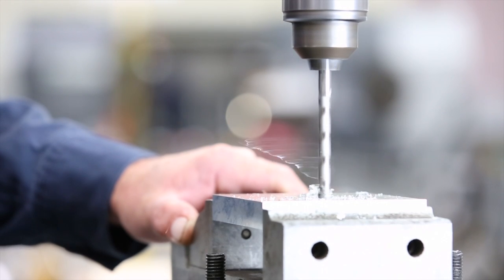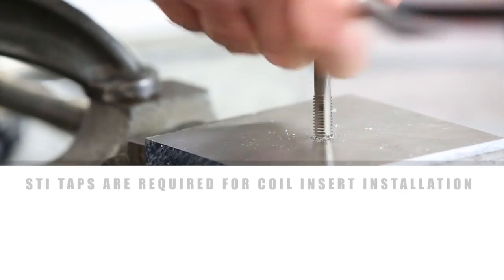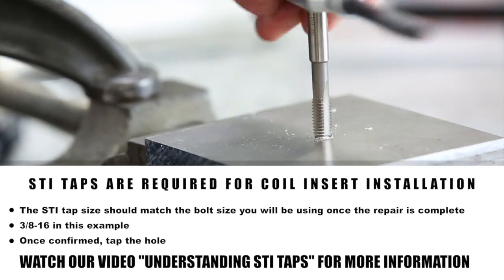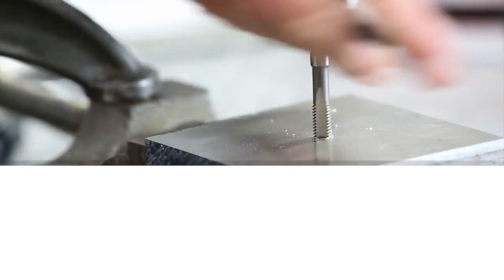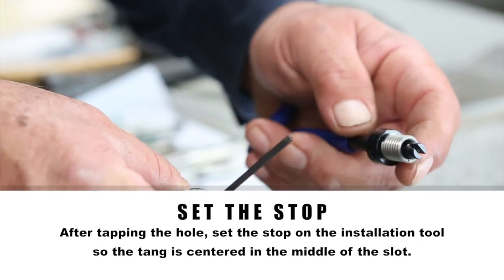To install a coil insert, you begin by drilling out the damaged threads. Next, tap the hole with an STI tap, then set the stop on the installation tool so the tang is centered in the middle of the slot.